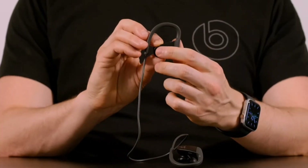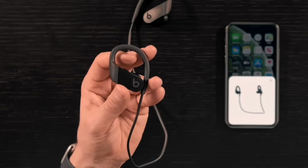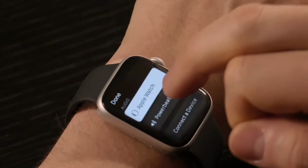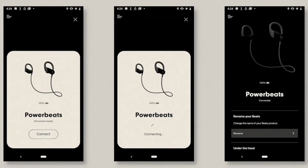Press the power button on the left earbud to turn Powerbeats on. Hold the earphones next to an iOS device to pair them. Once paired, they will automatically connect with any Apple Watch, iPad, or Mac on the same iCloud account. Android users can download the Beats app for one-tap pairing.